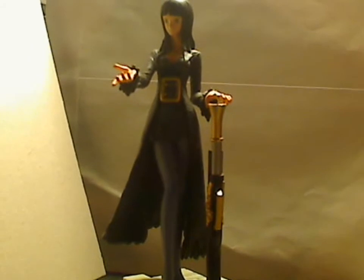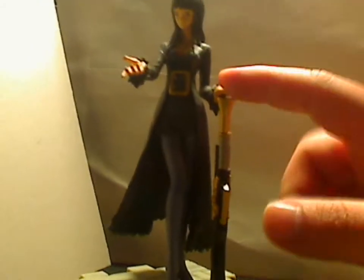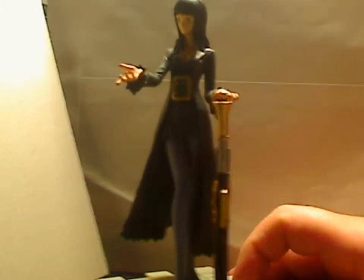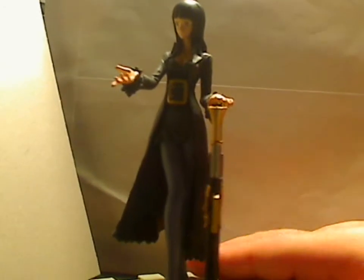For the P.O.P. figures, there's a couple of different versions floating around. Personally, I like the gun versions, just because they're a little bit different. You know, you normally don't see the One Piece characters carrying a firearm.